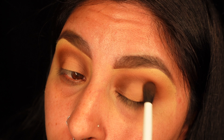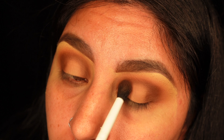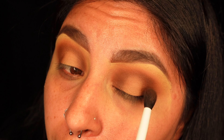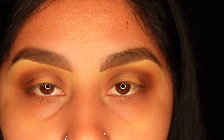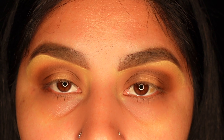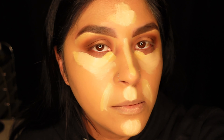I'm going to blend this - this is like one shot. I finished my eyes. You guys have already seen how many times I apply concealer, contour, and foundation, so I'm gonna do my whole face off camera. I added my foundation, I added my concealer.